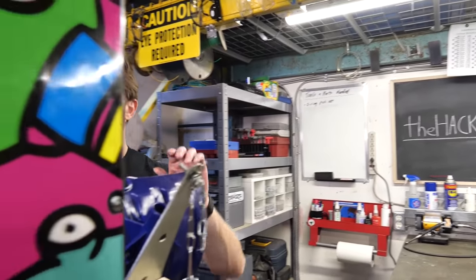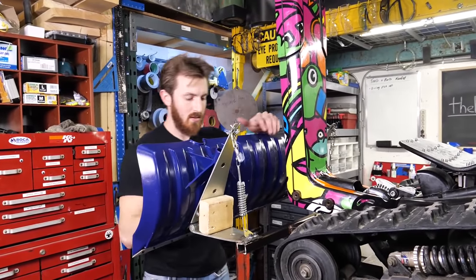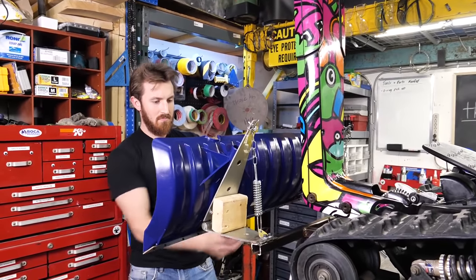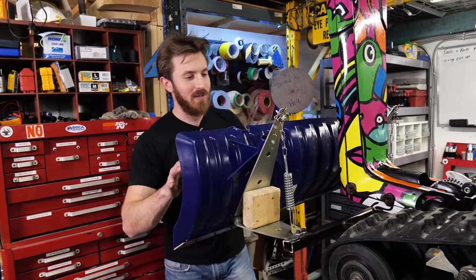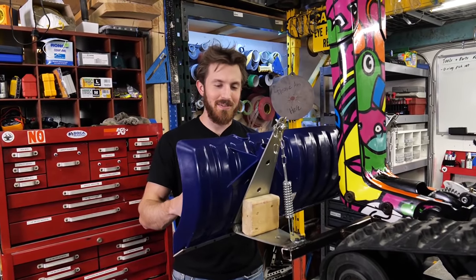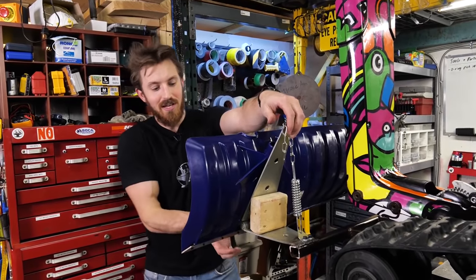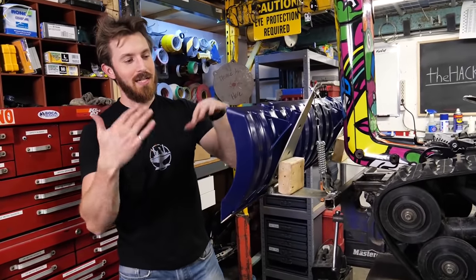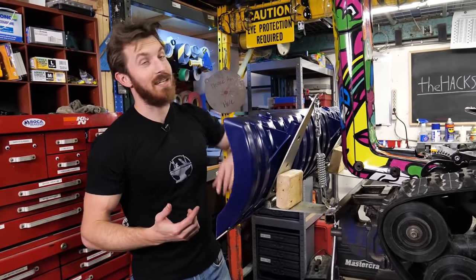The reason we added these springs is instead of mounting it rigidly — if you were to hit something with it mounted rigidly, you would just fly over the handlebars. But with these springs, what happens is if you hit something hard enough, it'll actually fold the shovel down and you'll end up just going over whatever you hit. I'd prefer doing that to flying off the handlebars.